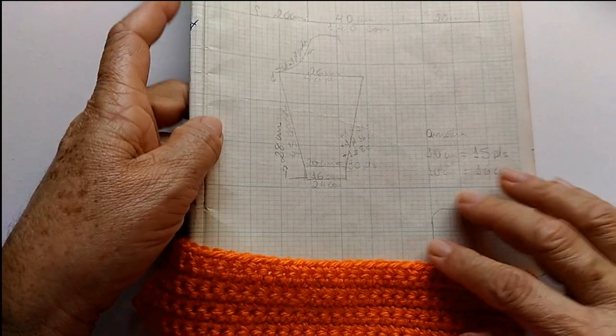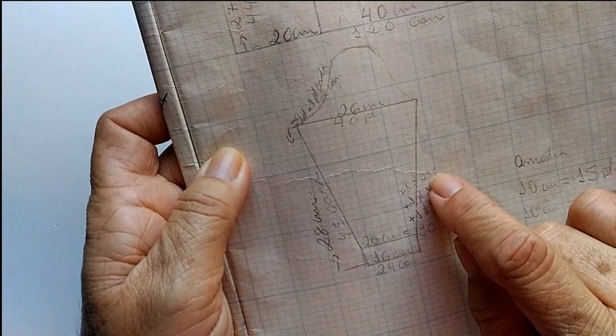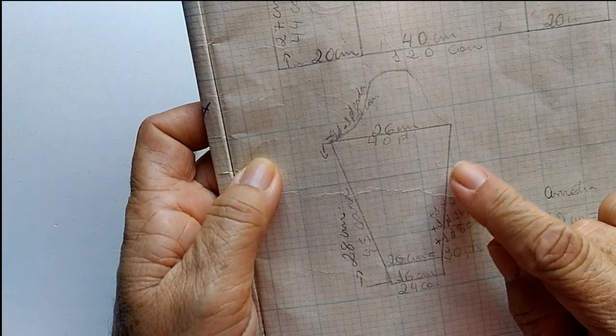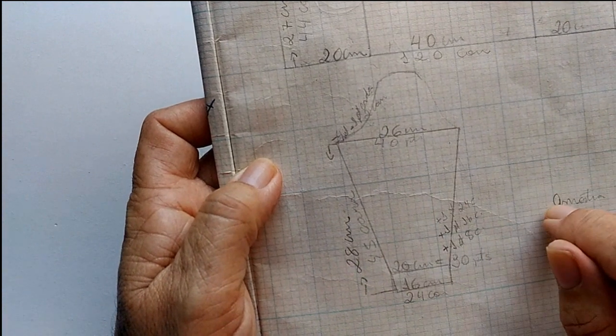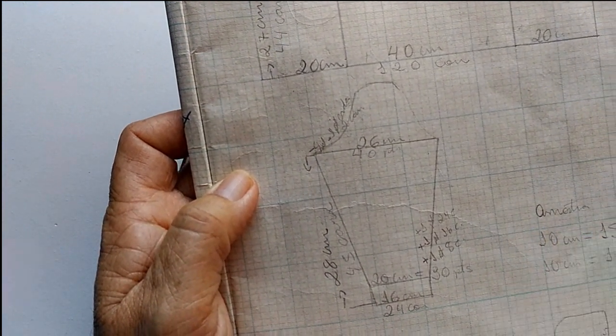Aqui eu até anotei: na oitava, na décima sexta, na vigésima quarta carreira — vocês vão vendo que é a cada oito carreiras — até a gente completar 45 carreiras. Quando eu completar as minhas 45 carreiras, eu volto aqui pra gente começar a fazer a cava da manga.